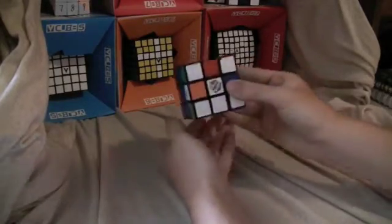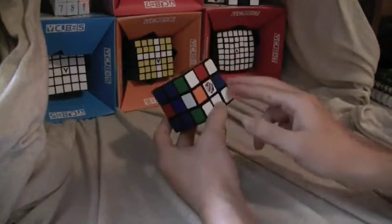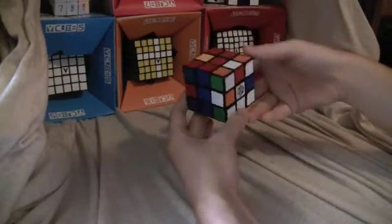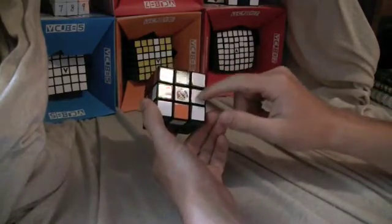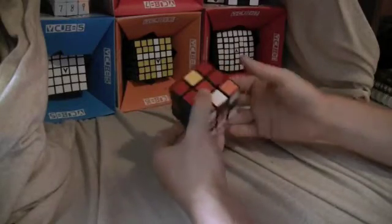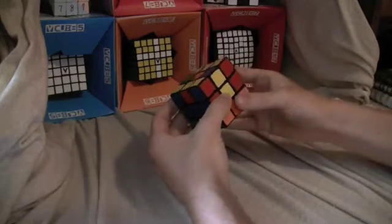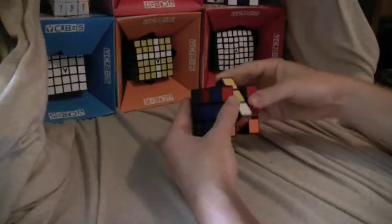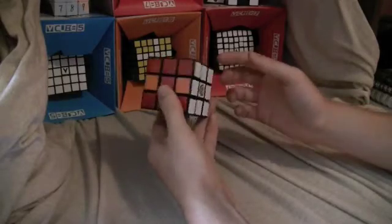You look at the bottom and you see a three-pattern. The one that has this pattern — you have that in the front with the white edge that doesn't need to be flipped on the back. You do M toward, D, M away, D inverted, M toward, D2, M away — and that solves that.